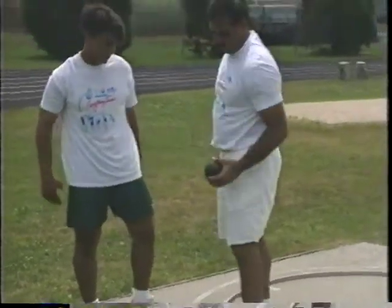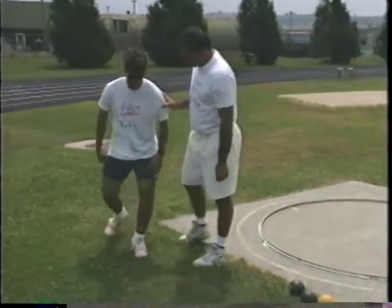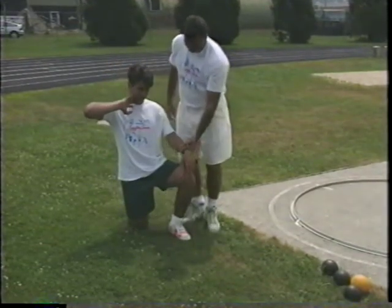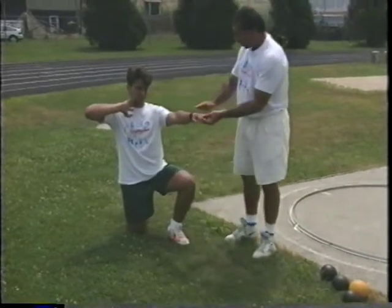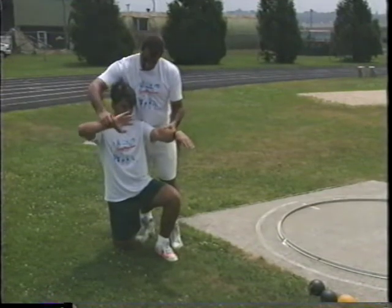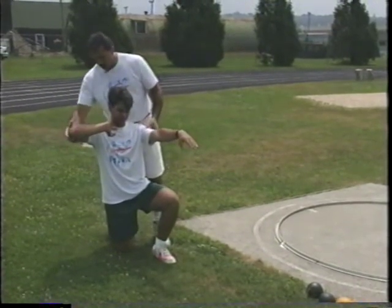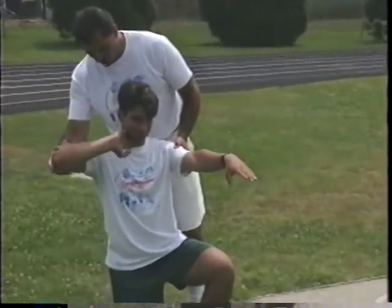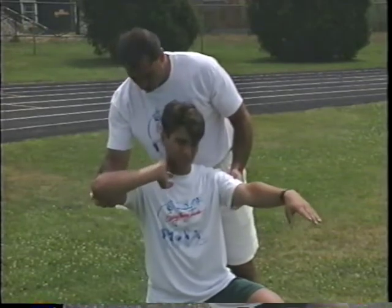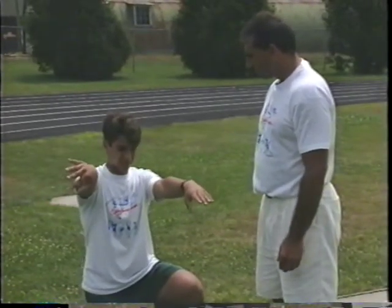Now we go through several release drills. The first is starting on one knee — for a right-handed thrower, get on your right knee. Take your throwing hand, act like you have a shot correctly under your chin against your neck. Take your non-throwing arm extended and parallel to the ground. All you do is simply extend your throwing arm. Keep the elbow up but not uncomfortably high. We don't want the elbow dropping way down, as that pulls the shot away from your neck.